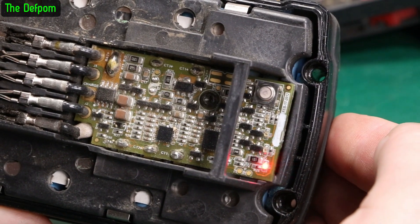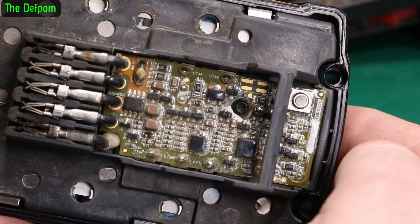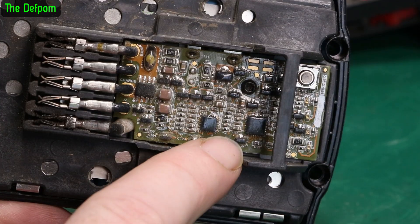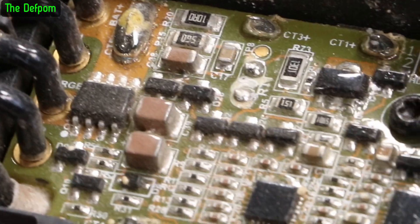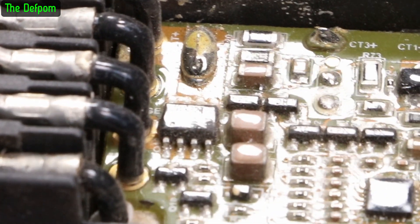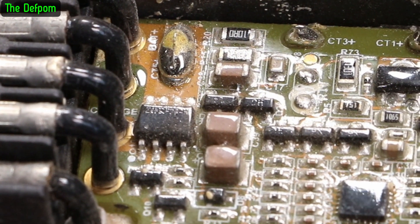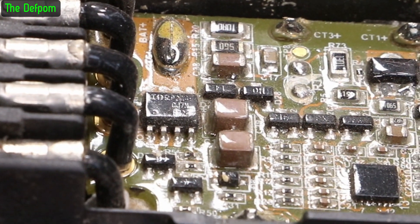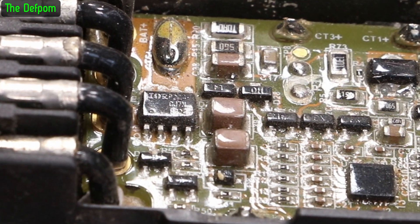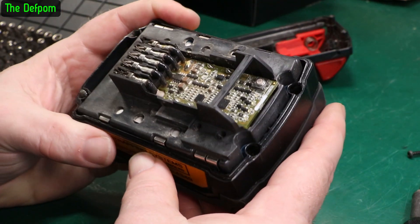There's the battery test button, so this is all BMS stuff and charging circuitry. There's actually a little microcontroller in there, it's probably doing the flashing and all that. Can we see numbers on these chips? There's a MOSFET - International Rectifier. Can't quite make that out. Battery cells are underneath it.